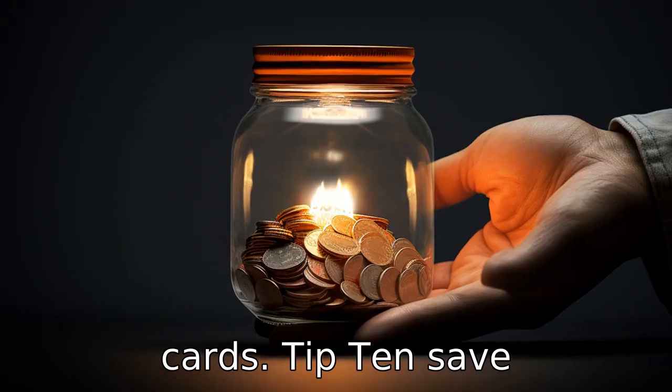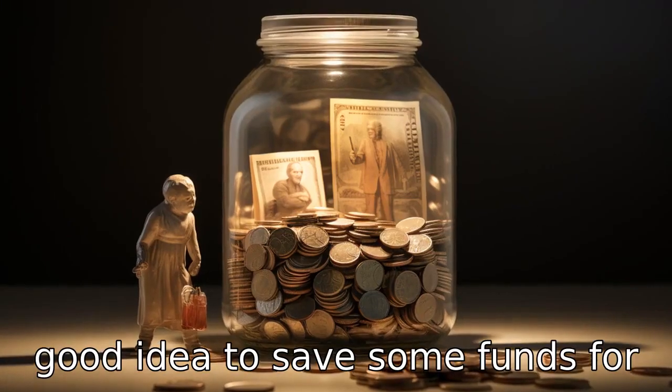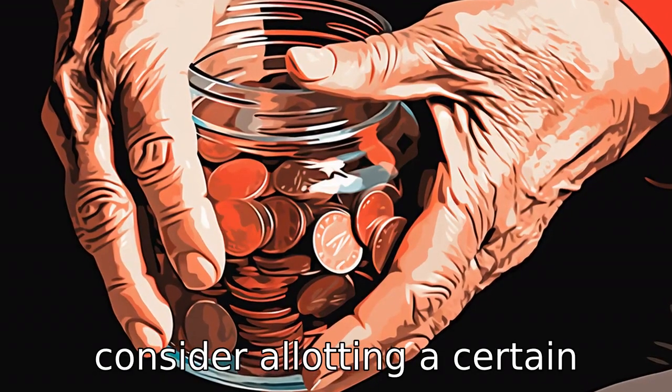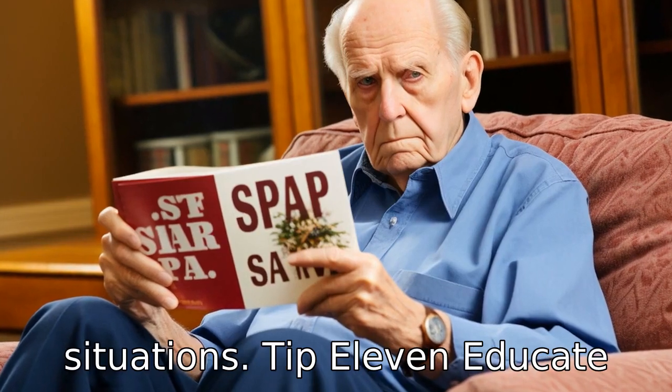Tip 10: Save for emergencies. It's always a good idea to save some funds for emergencies. Seniors could consider allotting a certain amount on their flex card that will only be used in emergency situations.